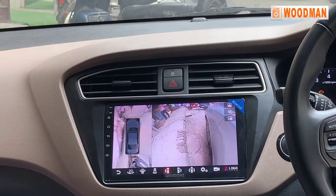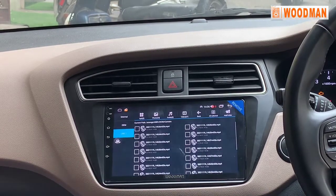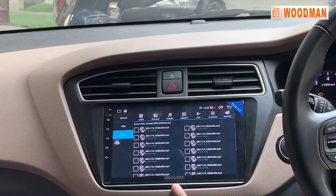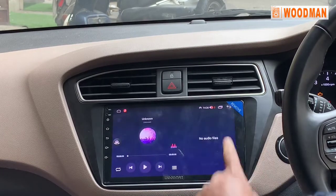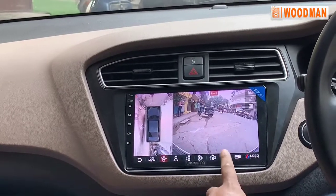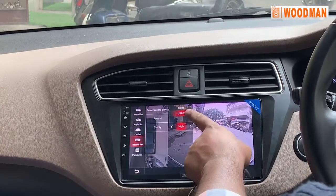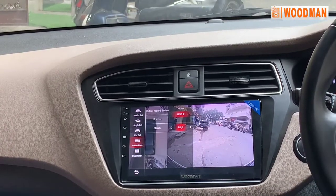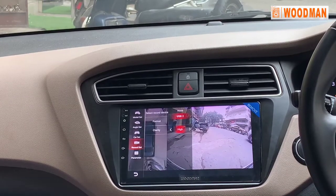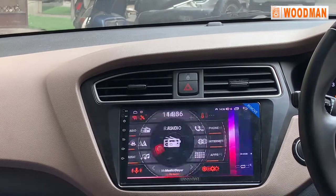Recording options are available here. Tap whatever camera you want to record and it will show you. There are two pen drive slots. You can go to settings, select the record setting, and select USB 1 or USB 2. When both are attached, USB 1 and USB 2 will both be shown.